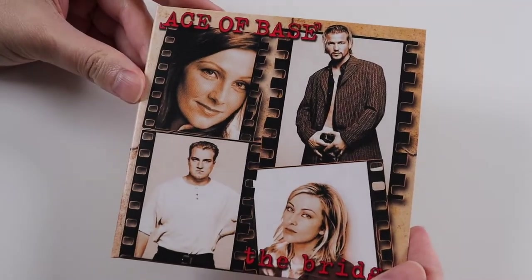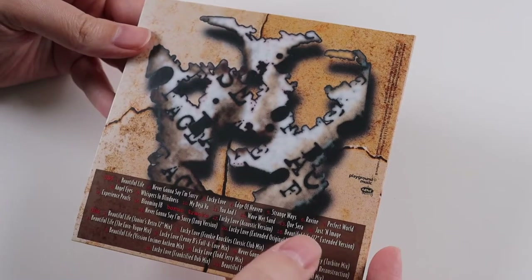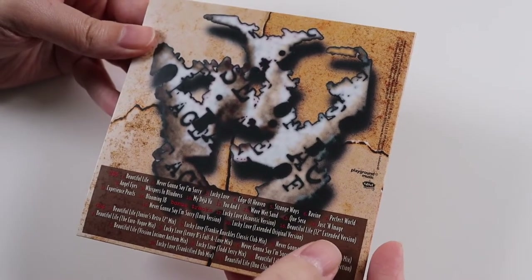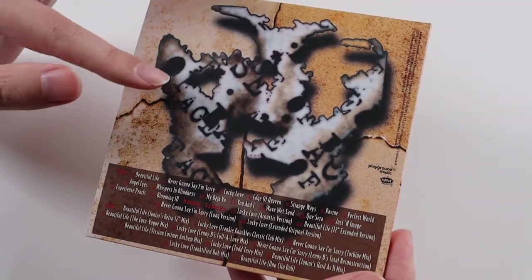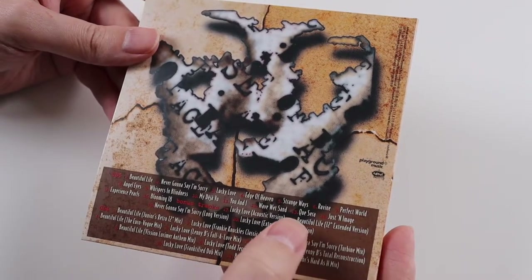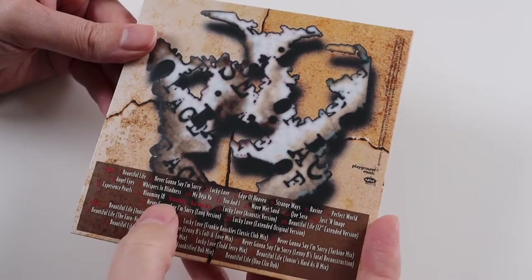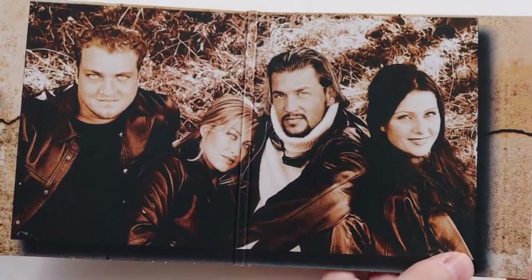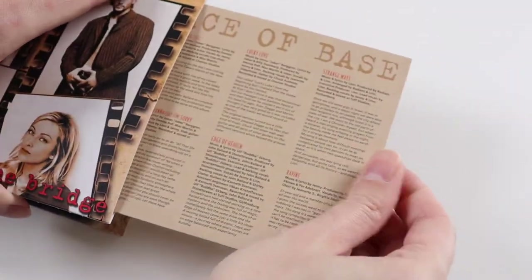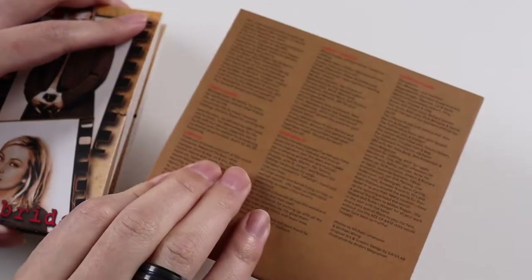Next we have the album called The Bridge. Out of the first two albums I prefer this one's album tracks compared to the singles — there are quite a lot of album tracks I like on this one. But single-wise I prefer the singles off the first album. The album tracks like Strange Ways, Experience Pearls, and Wave Wet Sound — I just like the album tracks on this one. And again it's two CDs: the standard album and then the bonus disc with the extra tracks.